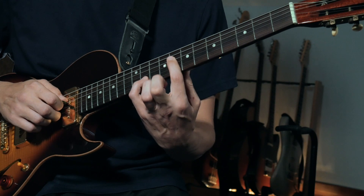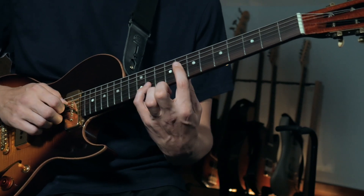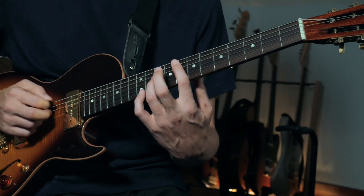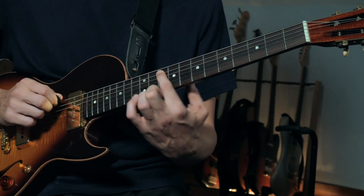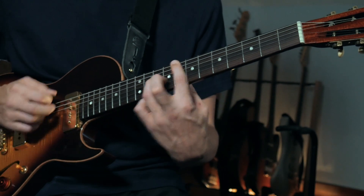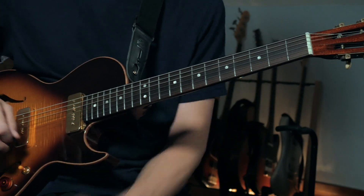Now let's look at octaves. You can do the full Dorian or simplify with G minor pentatonic. Octaves means playing the same note but the next one up — an octave higher. With adjacent strings on guitar, it's three frets apart on the lower strings and two frets apart on the higher strings, just because of how the guitar is tuned. I like to focus on the lower note since it's easier to see — you go around the scale and just put the octave shape above it.